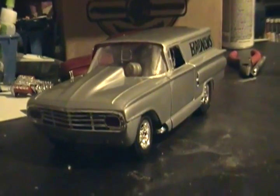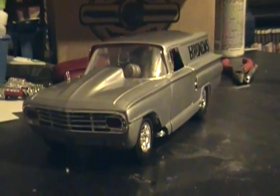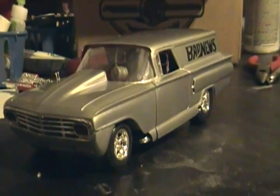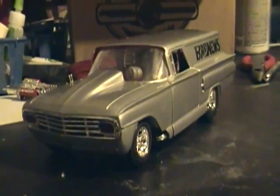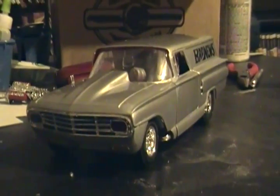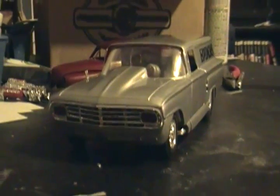What's up guys, here's my latest project — a 1960 Chevy panel truck. You may be saying to yourself it looks like a car to me, I think so too, but the box said truck so I'll go with that. I was gonna do a slideshow pictorial of the build, which I did and edited the video together, but YouTube for some reason won't let me upload it, so I'm just gonna go over what I did.